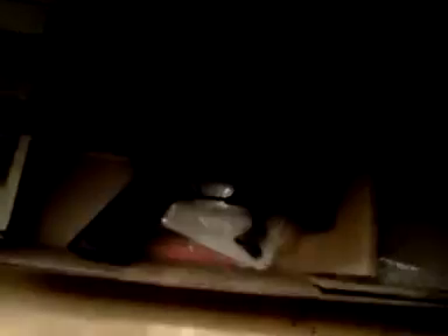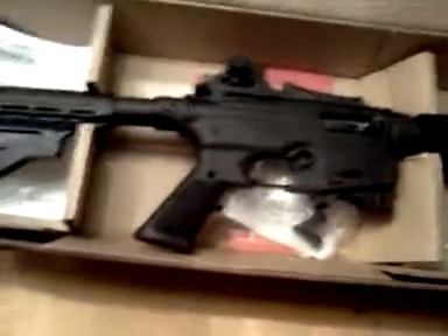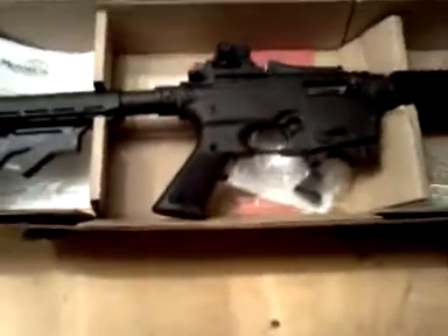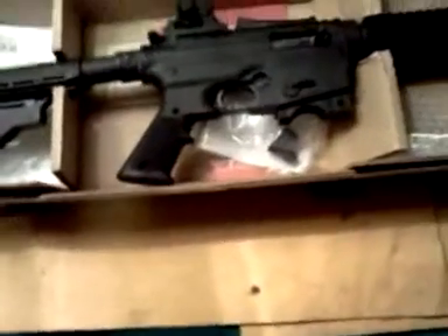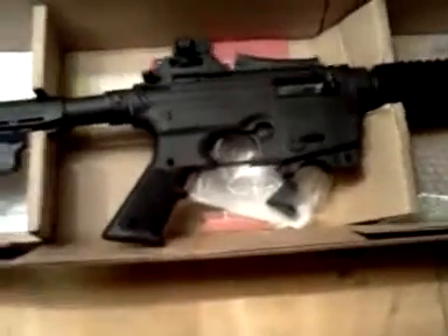I just picked it up today, probably about half an hour ago or so, just got home. Basically just going to show the gun as you would get it from the store. I bought it at my local Dick's for $2.99 — it was about $3.18 out the door. So you can't beat it for an AR-15 lookalike chambered in .22.